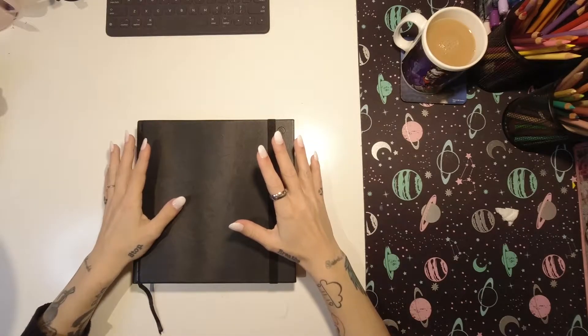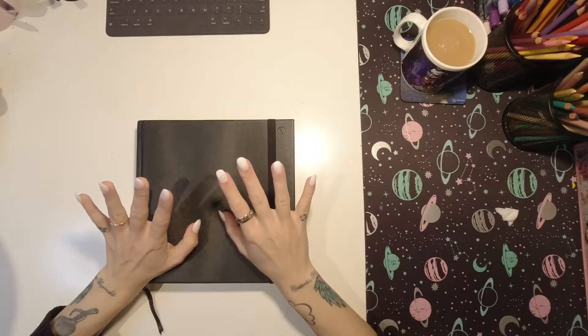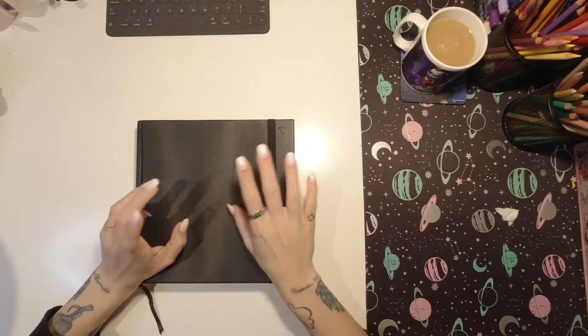Hello and welcome to another cuppa with Casey. Today we're gonna have some fun with some acrylic paint markers, so let's get to it.